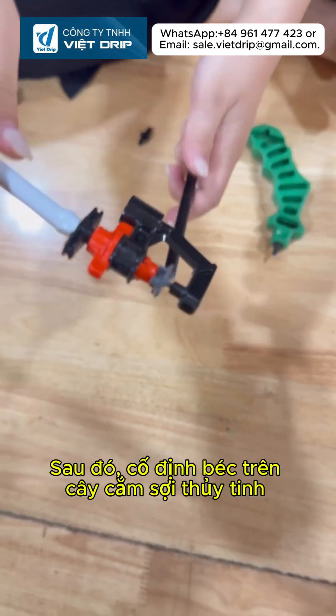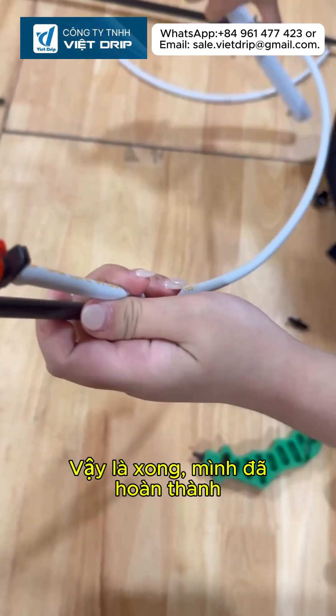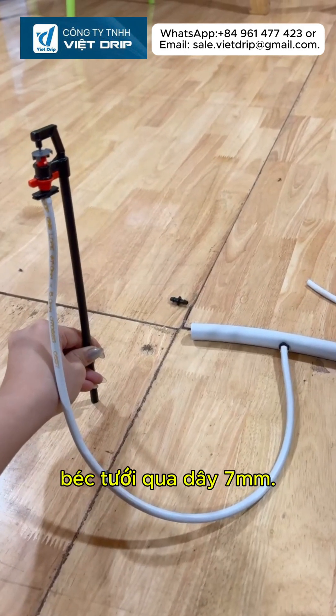After that, fix the sprinkler on the fiberglass stake to keep it stable in position. That's it! The connection from the LBPE sub-main pipe to the sprinkler through the 7mm tube is completed.